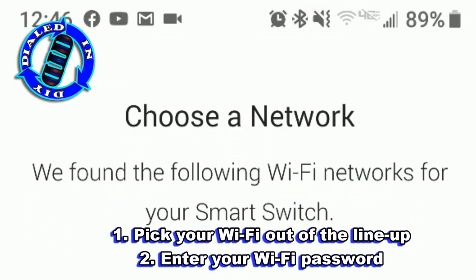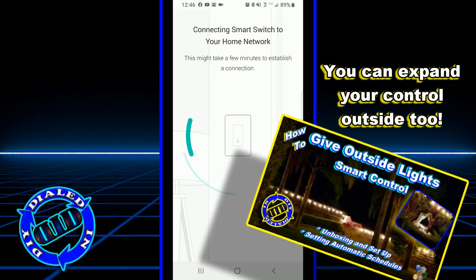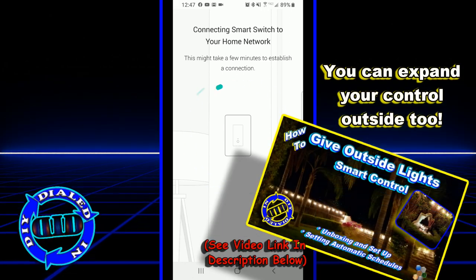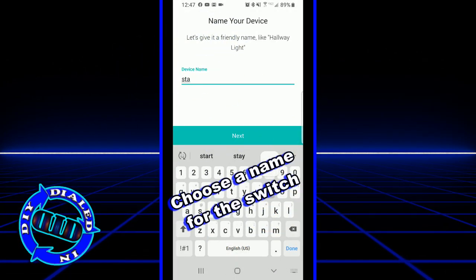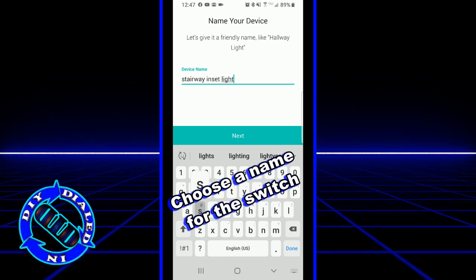The wonderful thing about these kinds of devices is there are multiple types and multiple functions that you can put together, including plugs that can be used outside. In a previous video, which is linked in the description below, I show how you can actually control your outside lights and decorations using the exact same app.